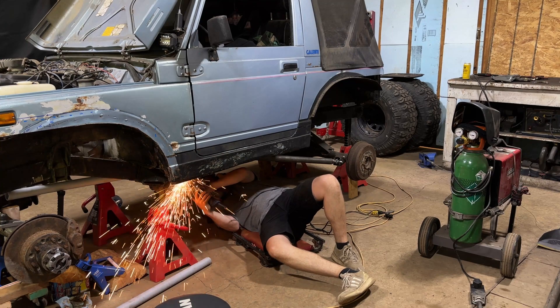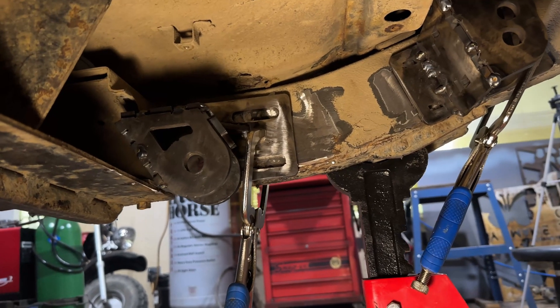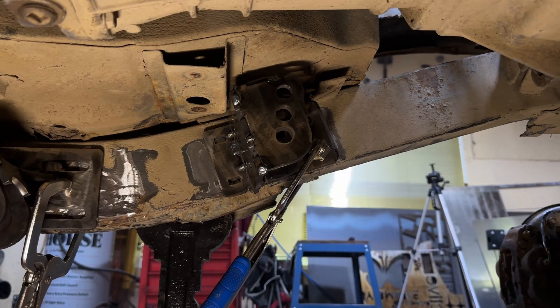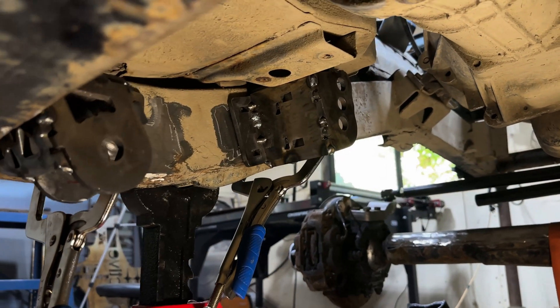It's officially time to start getting these mounts onto the Samurai. I'm starting by grinding off some of the paint that's on the stock frame as well as that stock primer, and just doing a quick placement to try to figure out where these mounts should be relative to the calculations I did for my three-link calculator.